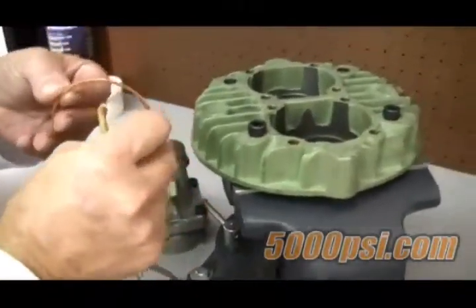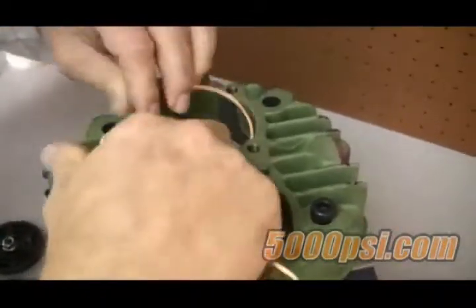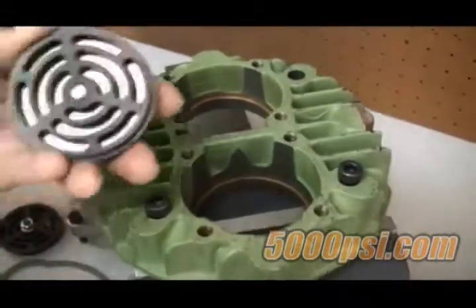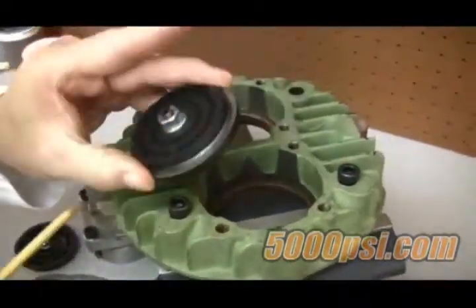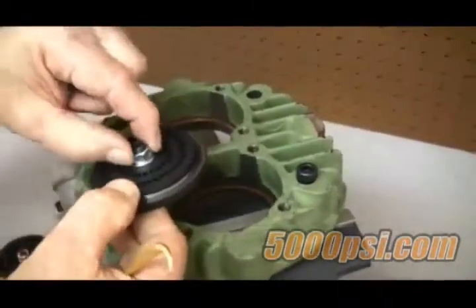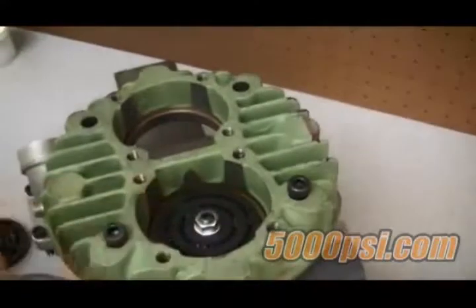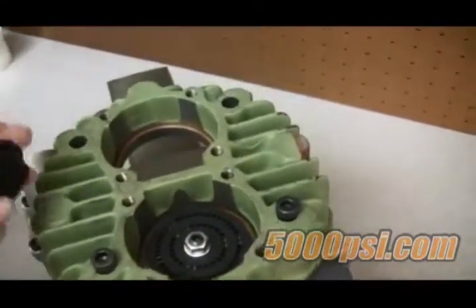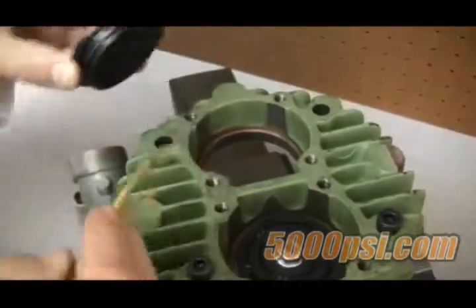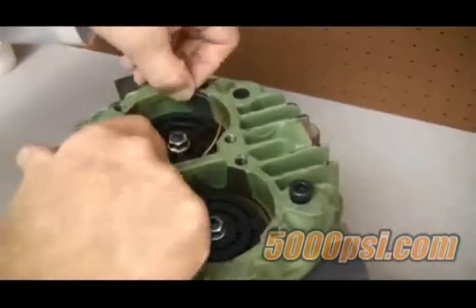Valve installation: using fresh copper gaskets, insert one into each pocket and make sure it seats well down inside. Now install the discharge valve — it's the one with the less shallow lip on the bottom side. Note that both valves get installed with the nut facing upwards. Place a fresh gasket on top making sure it's seated all the way around. Now install the suction valve — notice the suction valve has a deeper lip which matches the lip inside. Place a copper gasket on top, making sure everything is tight.